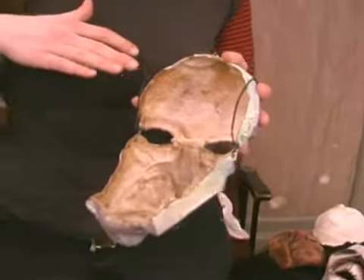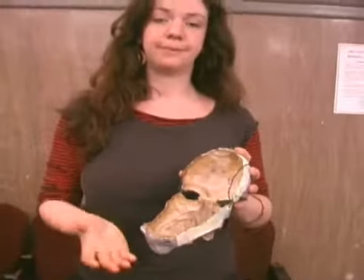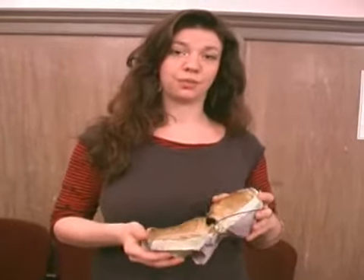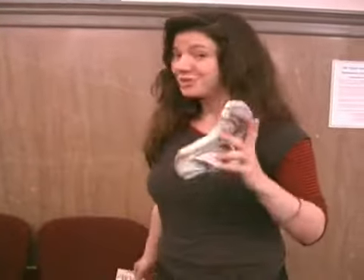But instead of using a water-soluble glue, like Elmer's glue or wood glue like most paper mache, this mache is done with contact cement — and not just any contact cement.